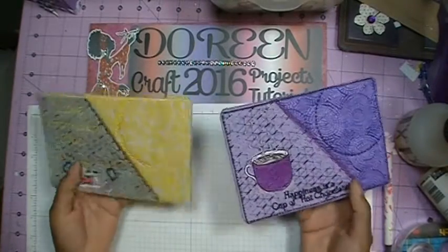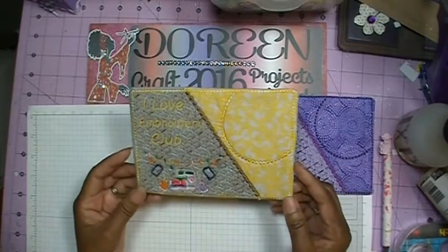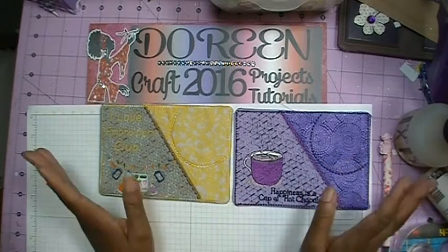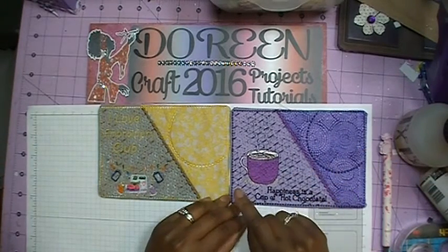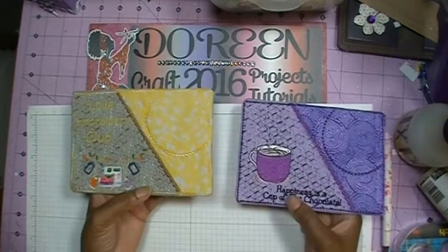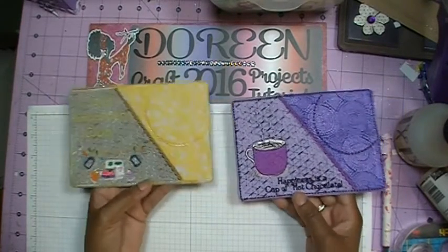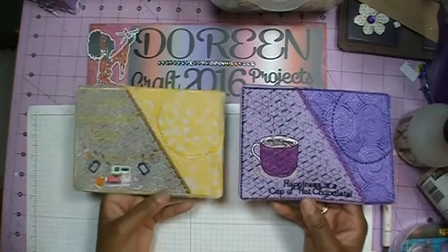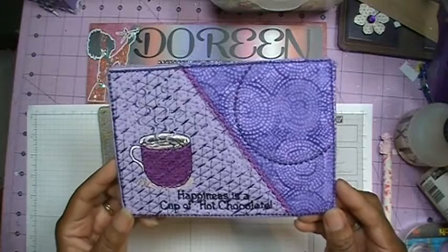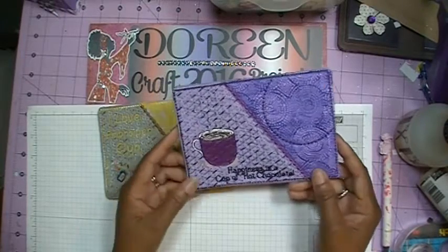I did some mug rugs. I showed some of the mug rugs I did in December as Christmas gifts. I belong to an embroidery club, and each month we get an assignment or project. For February's project, the first one I did was purple and it was for me — it says "happiness is a cup of hot chocolate," because I'm not a coffee or tea drinker, but I love hot chocolate.